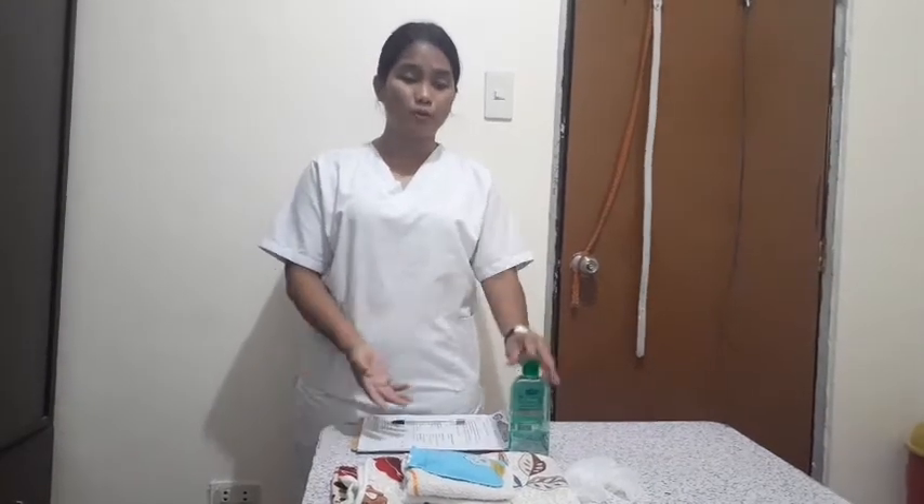Hi! For this demonstration, I will be applying the warm compress to the patient. These are the materials that I'm going to use.